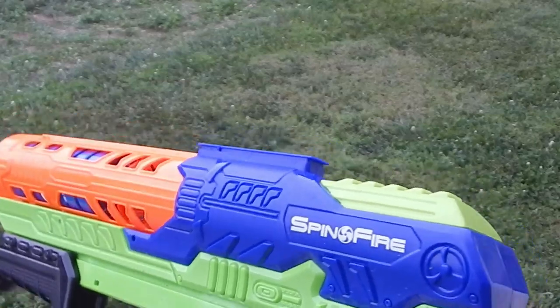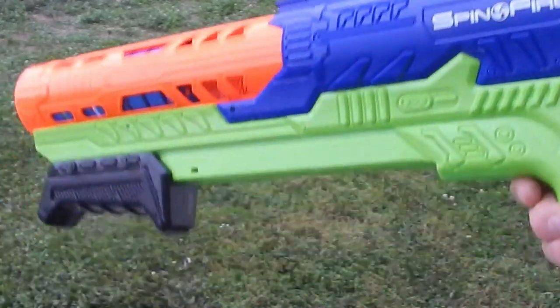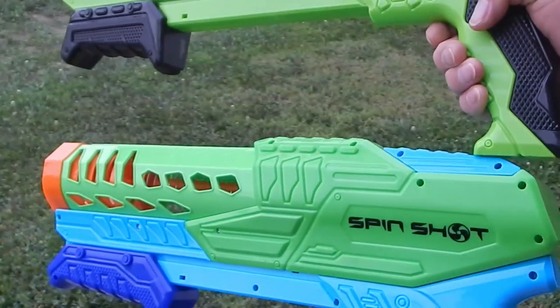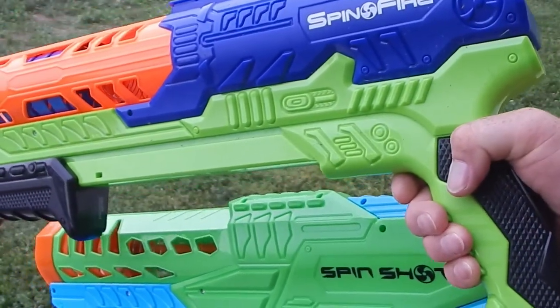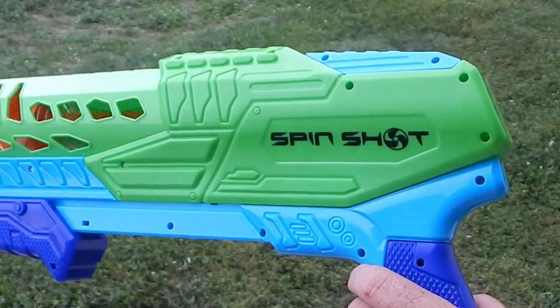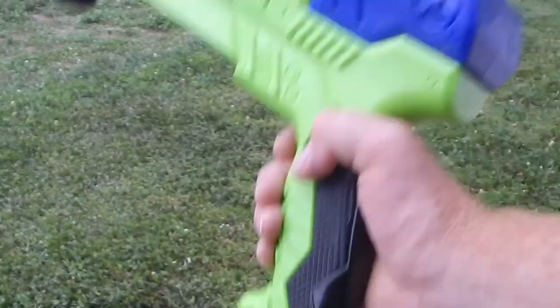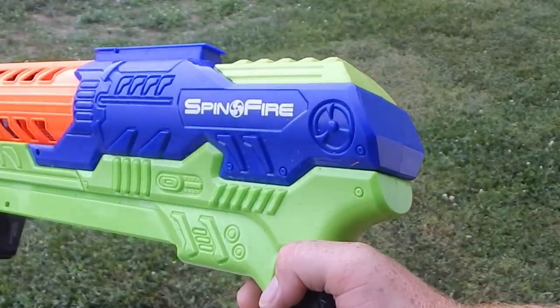You can also go pick up a Spin Fire — and yes, you're going to see some major similarities here. I wonder who made them both. The Spin Shot is available through Walmart as the Adventure Force Spin Shot. This one is available as the Air Warrior Spin Fire.